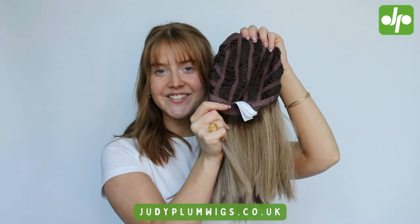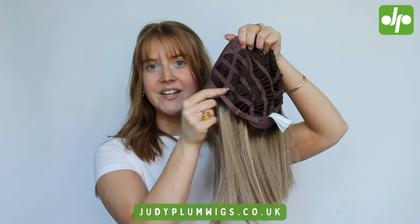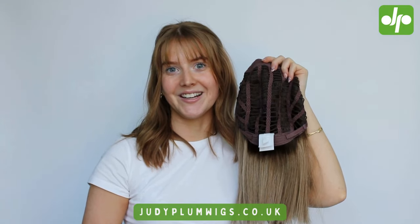We've got our little velcro adjusters in the back so you can make sure your wig has the perfect fit, as well as the wee stays in the ear tabs just to secure your wig in place a little bit better. I'll pop her on so that we can take a closer look at what she looks like when you're wearing her.